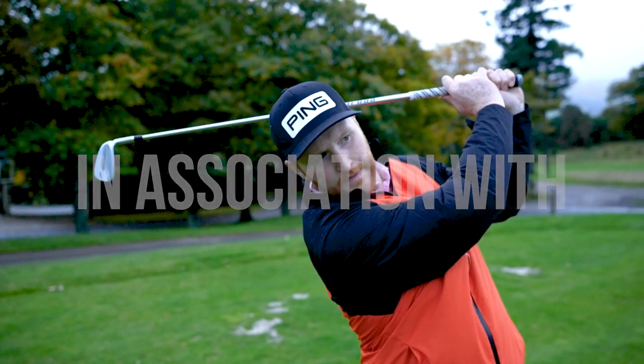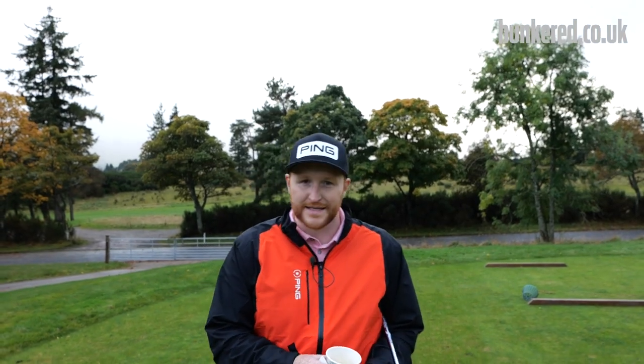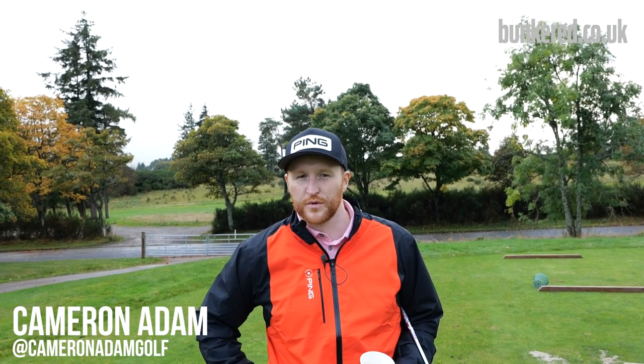Every good range routine in the winter starts with two things for me: a cup of coffee and some hand warmers. Pick up some of these in the pro shop, give them a quick shake, put them in your pockets, and if you're cold standing around, these will keep your hands nice and warm for when you're hitting some shots.